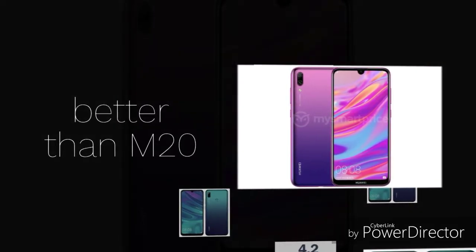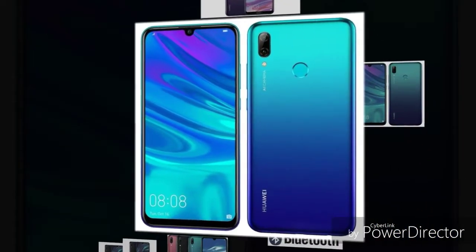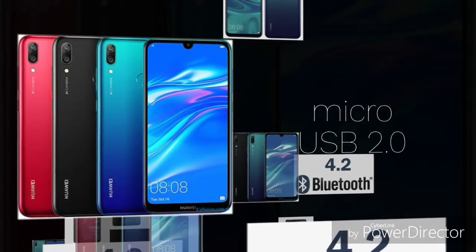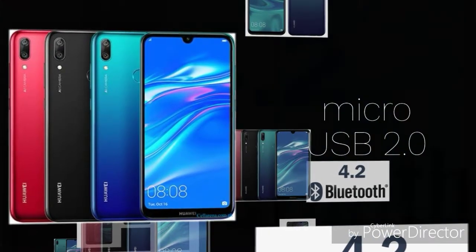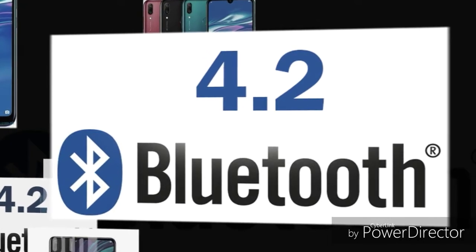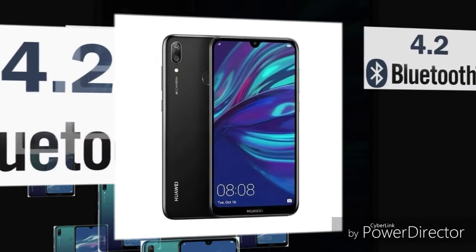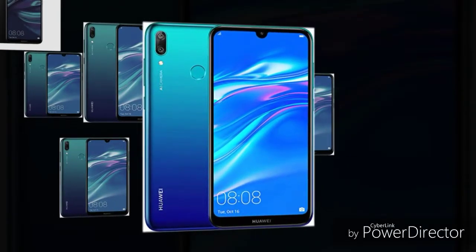The Y7 Prime includes sensors such as accelerometer and proximity sensor. The Samsung Galaxy M20 includes additional sensors including a gyroscope for VR experience support. The M20 battery is a non-removable lithium-ion 5000mAh battery, which is significantly larger.